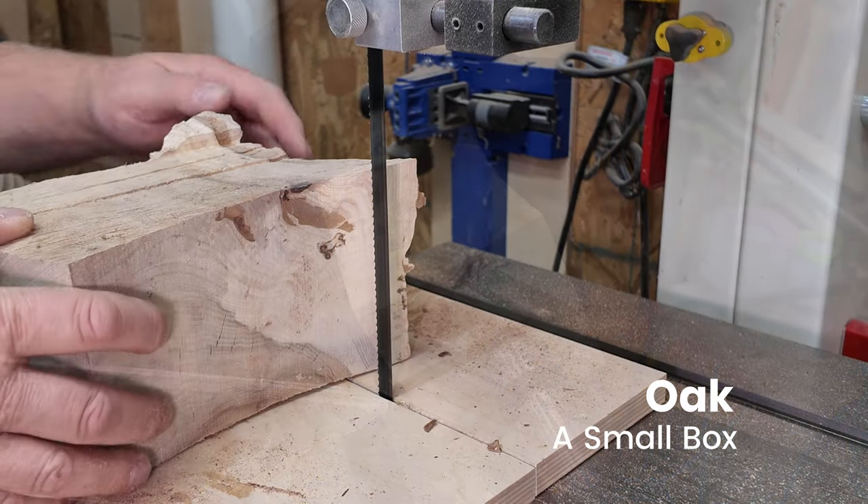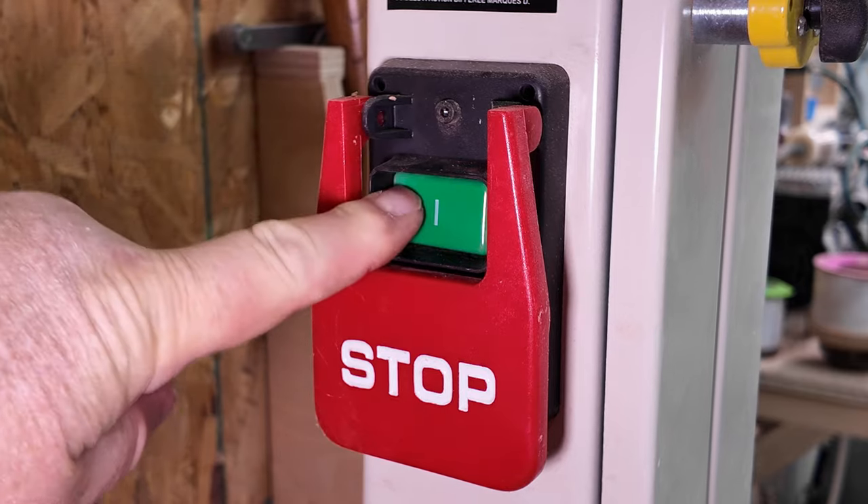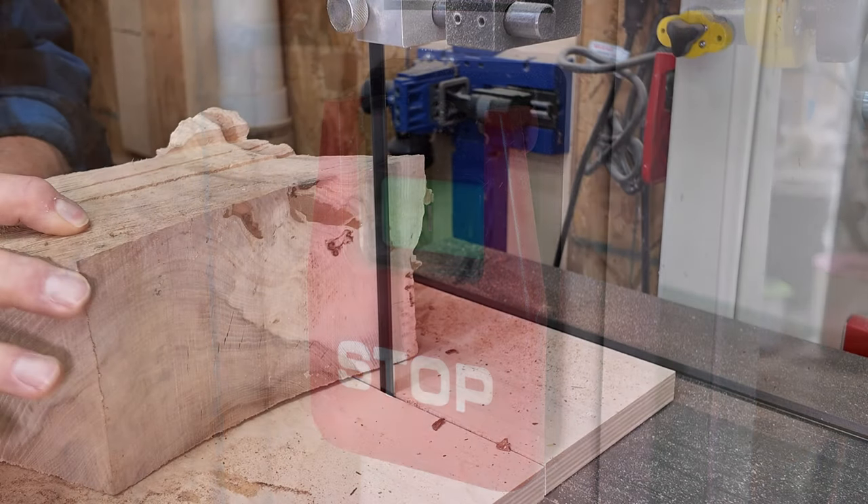To be honest, I'm not really sure what I was going to do with this piece of oak. It was kind of speaking to me — make a box. So why not indeed?